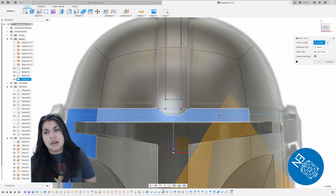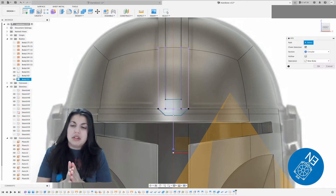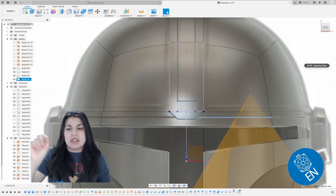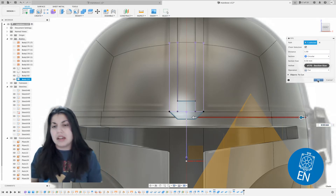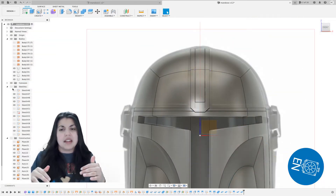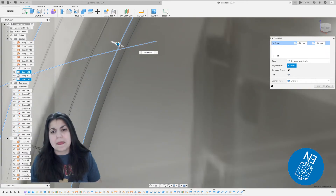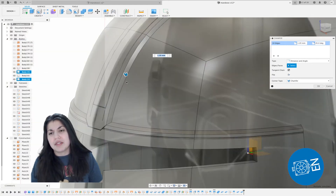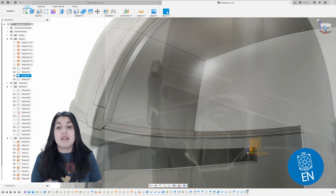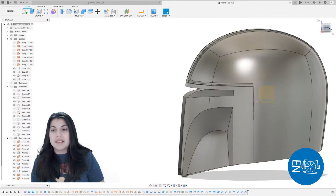One thing I forgot to mention: every time I do a construct plane, I try to push it out past the helmet so when I draw a plane or do something, I can do my sketch without worrying about touching the body. Sometimes I forget and I end up having to turn the body off. So here we're going to use the chamfer tool so you can get that nice edgy look. This part is where it gets really subjective because there are a lot of variations of the helmets — some of them didn't even have the unibrow and Trojan piece combined as one; they had them separate. So it depends on what kind of helmet you're trying to do.